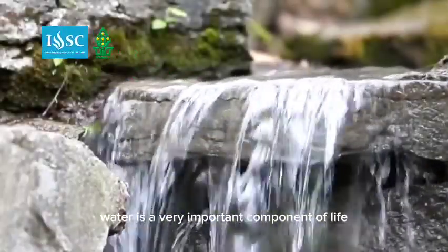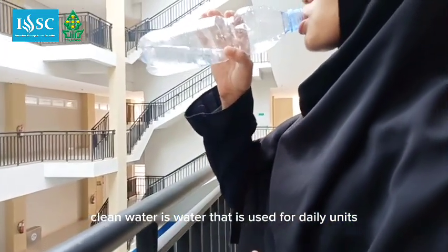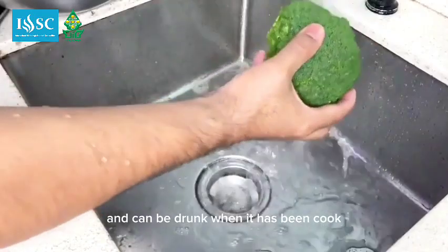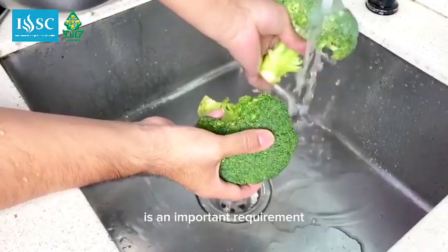Water is a very important component of life. Clean water is water that is used for daily needs, whose clarity meets requirements and can be drunk when it has been boiled. The availability of clean water in urban areas is an important requirement.